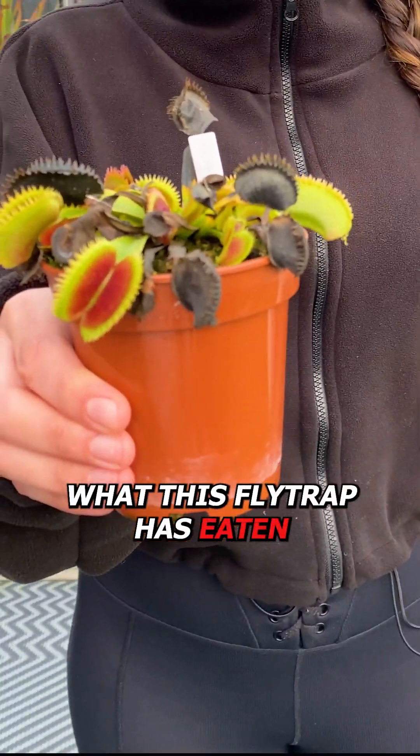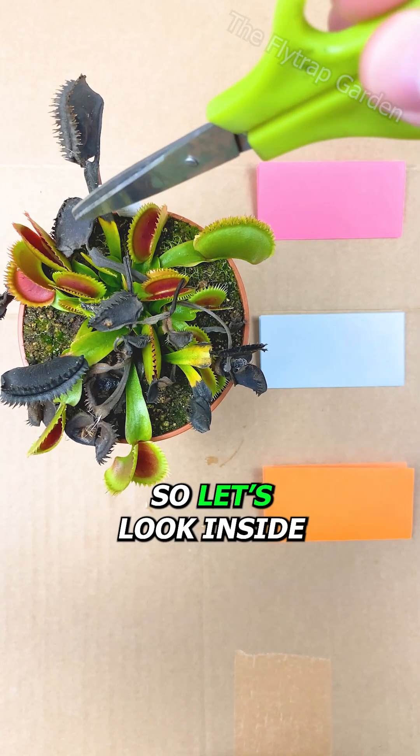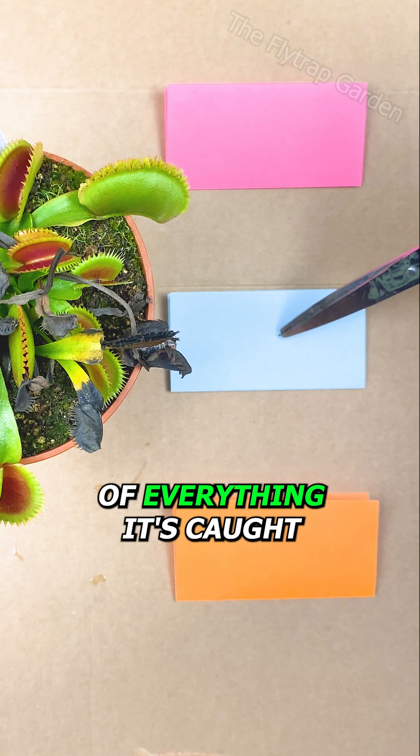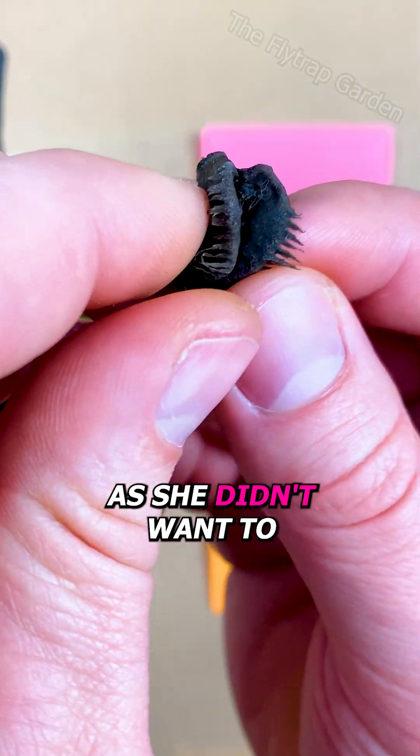Karen wants to see what this flytrap has eaten, so let's look inside its mouth. We are going to open up all of these traps and take note of everything it's caught. I am going to open them up as she didn't want to hurt the plant.